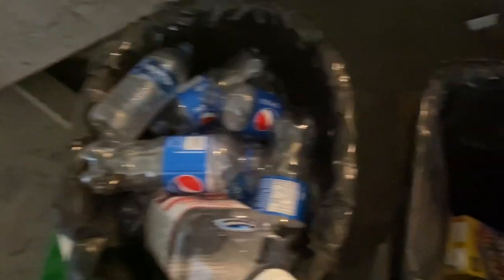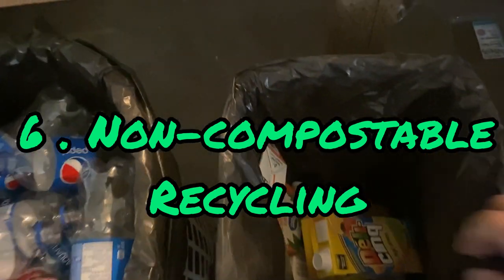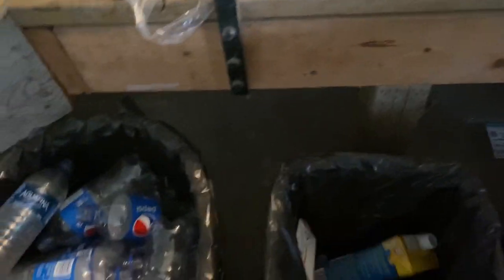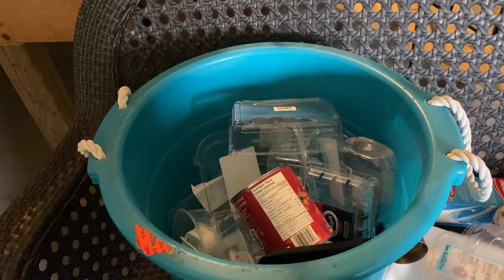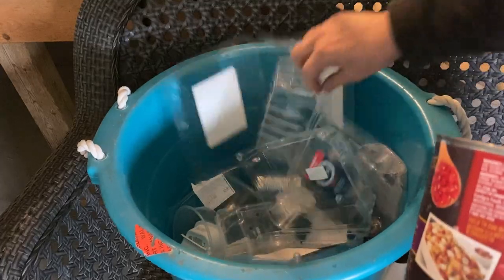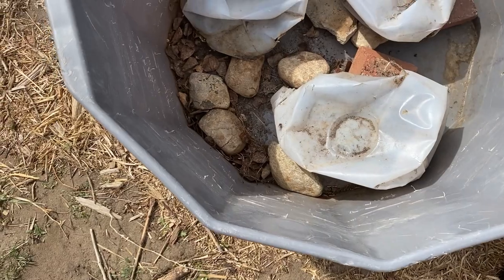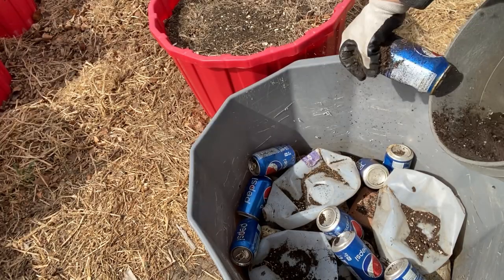Number six would be non-compostable recyclable items such as juice jugs, tetra packs, pop cans, food containers, and milk jugs. These pile up in my recycling bin so fast. It's always great to take these to your local recycling depot, but why not use some of them to fill up space in your large containers? They are very lightweight, help create air pockets, and won't steal any moisture from your plants.